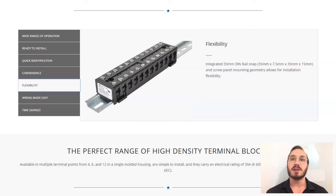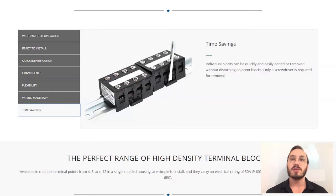Mounting our HDTBs in your panel is super easy. They feature both an integrated 35 millimeter DIN rail snap fit and a screw panel mounting geometry, allowing for installation flexibility. To save you time, individual blocks can be quickly and easily added or removed without disturbing adjacent blocks. Only a screwdriver is required for removal.